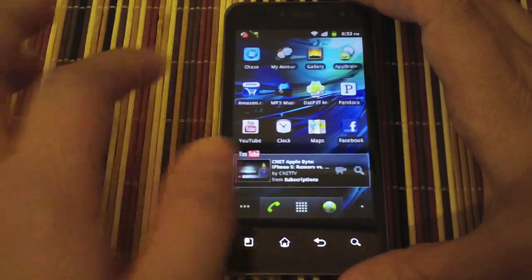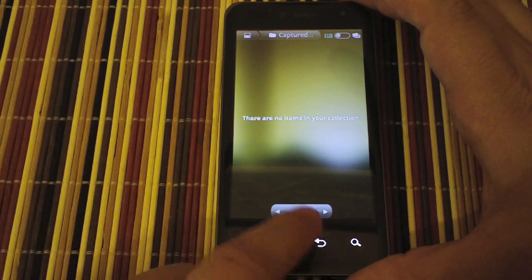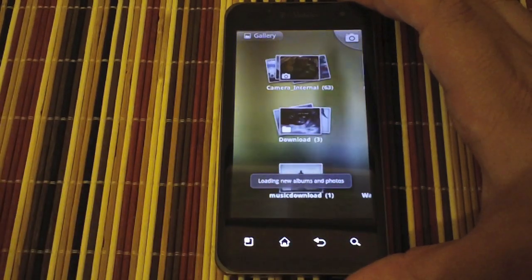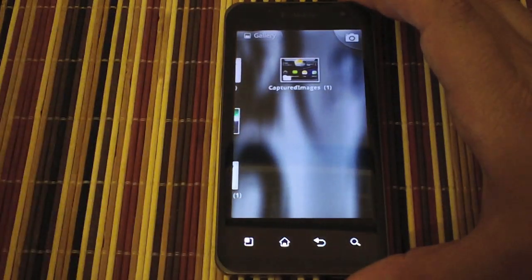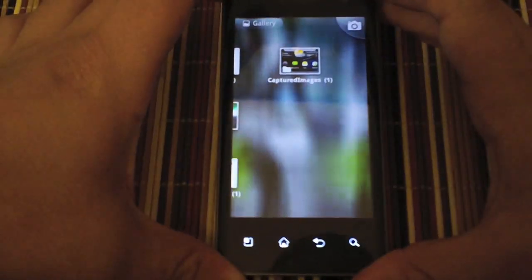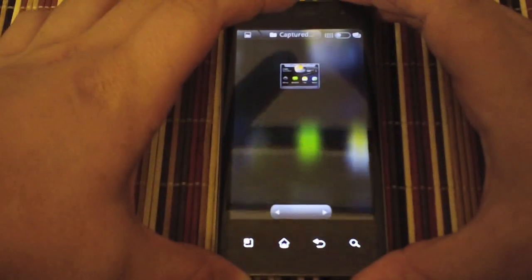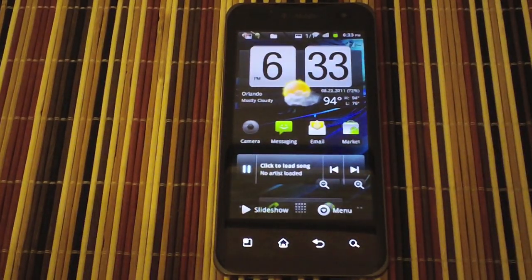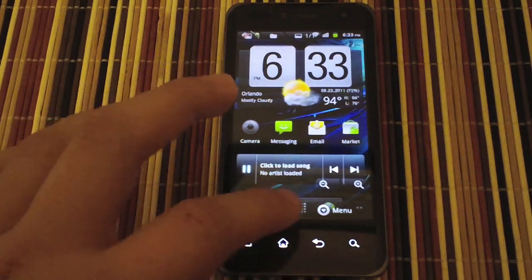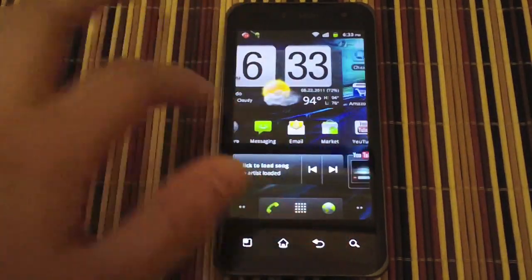Just like that. Now we'll go over to the gallery and we can see it created an album called 'Captured Images.' Go ahead and press that and there's the screenshot we just took.